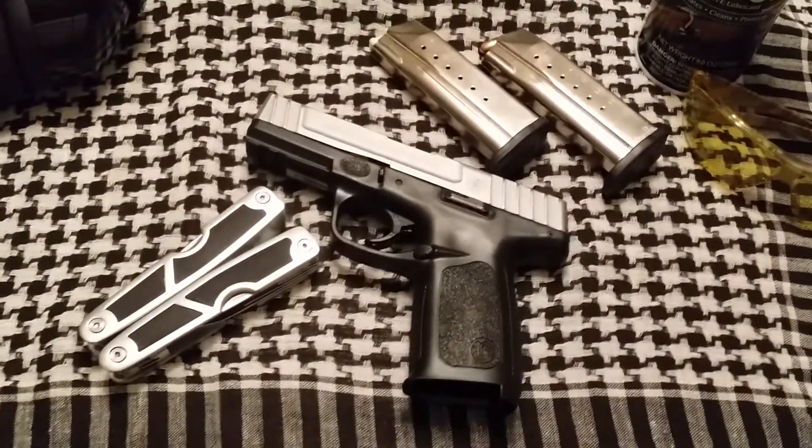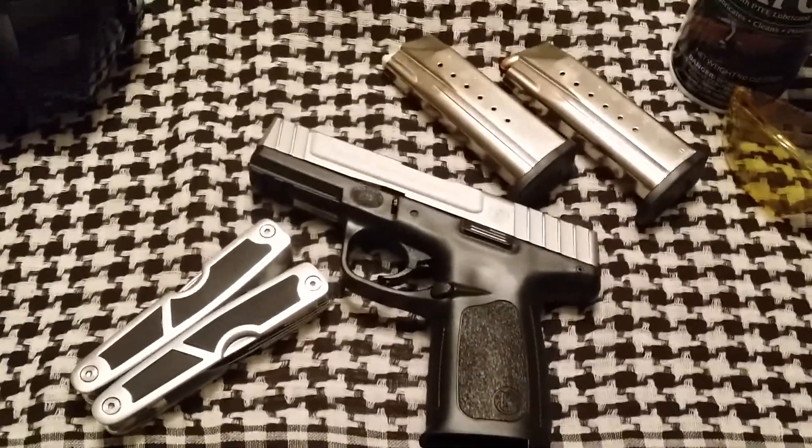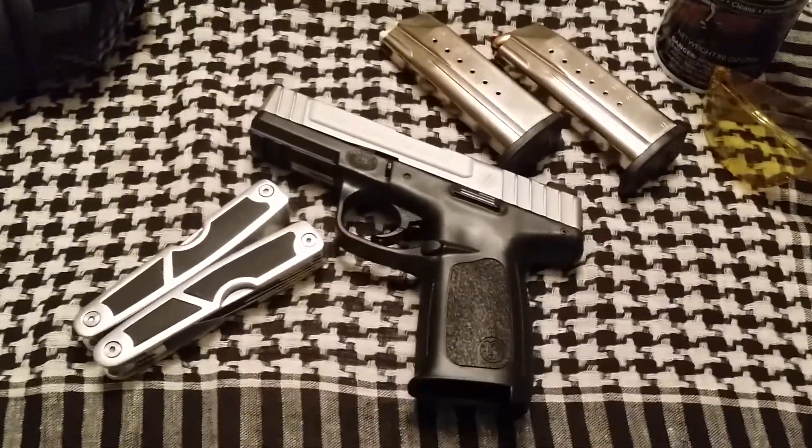What's going on YouTube? It's Pretty Boy Prepper doing another review. We're doing a review on the Smith & Wesson SD9VE, chambered in 9mm.